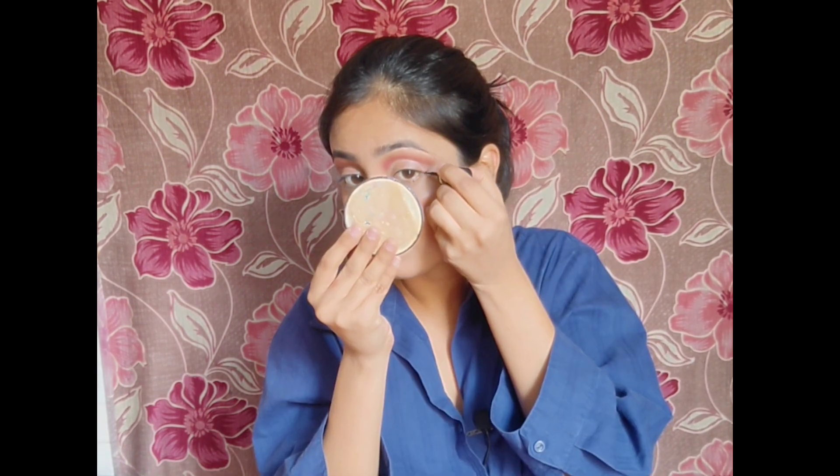Now we move on to our eyeliner. We will do a green eyeliner. The eyeliner is done. We will just move on to our eye color. When the rest is complete, I will start my final look.